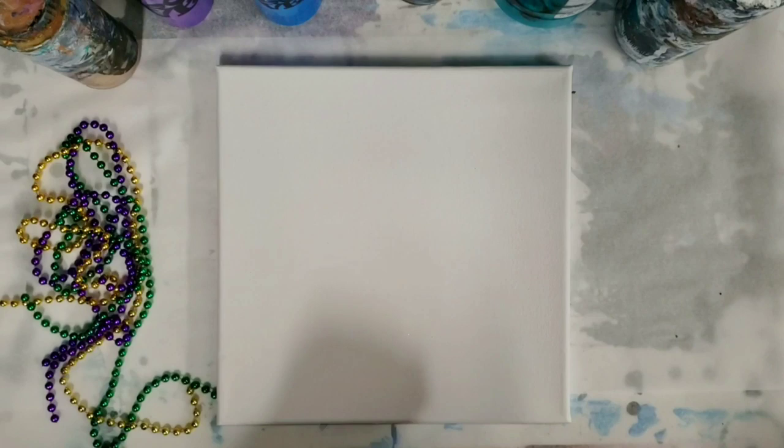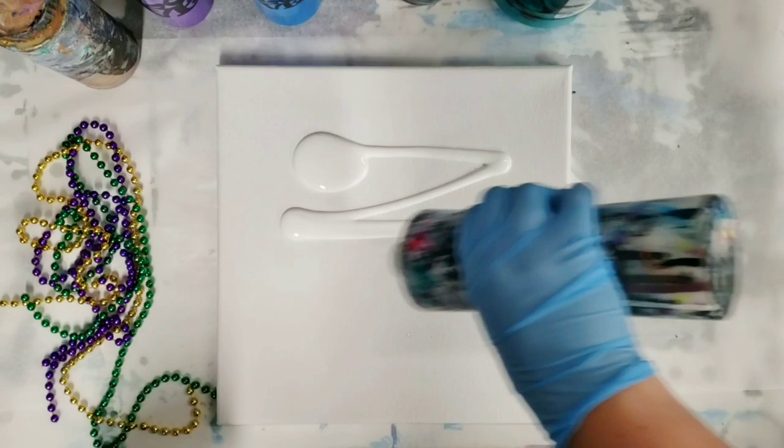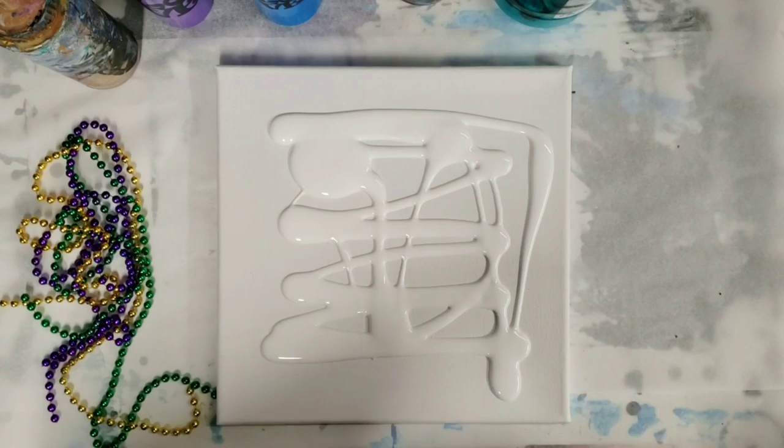These were necklaces — I cut them because they were a little too cumbersome as necklaces. First thing I'm going to do is cover the canvas with white paint and then we will get started.